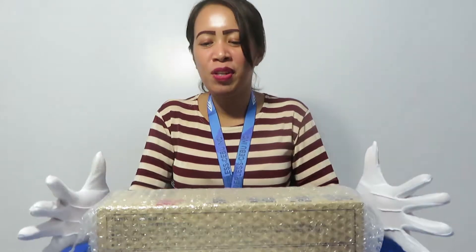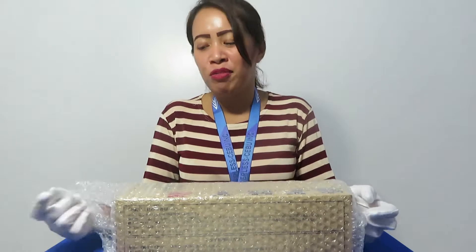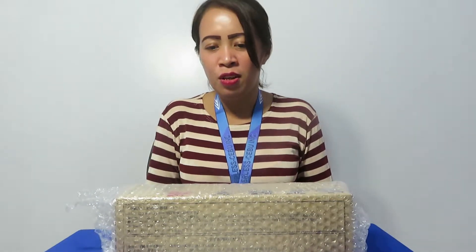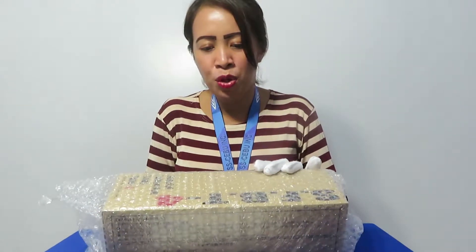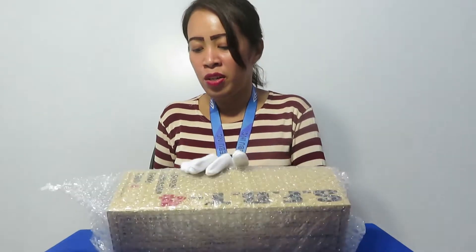This time we want to introduce another new release or version of the Special Full Action Body Type, which is the SFBT4. The SFBT4 is a male version of the Special Full Action Body Type. It is a bigger size and has a little bit of difference in size and color compared to the SFBT3.